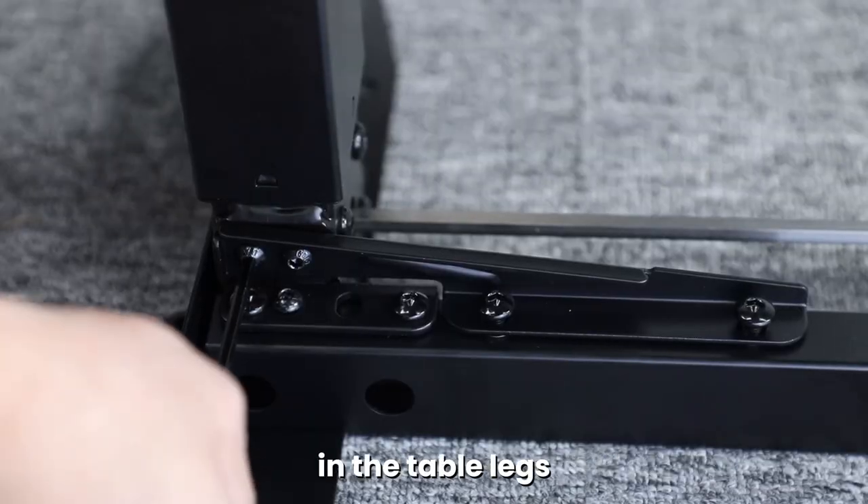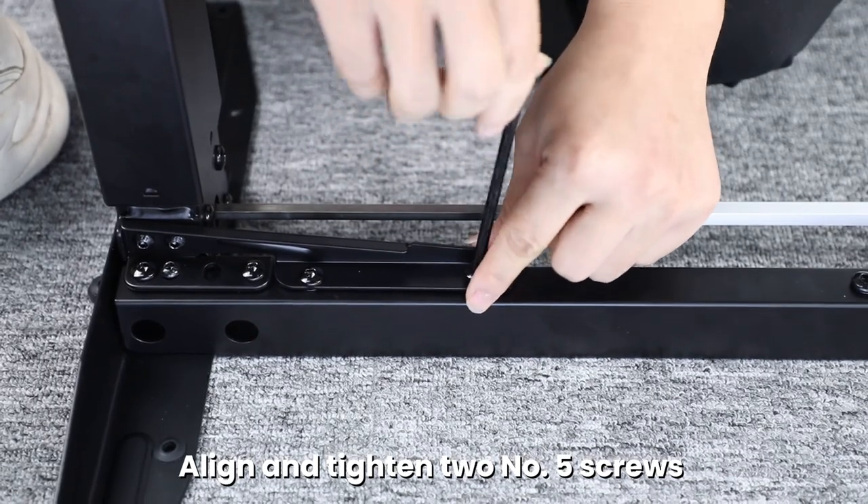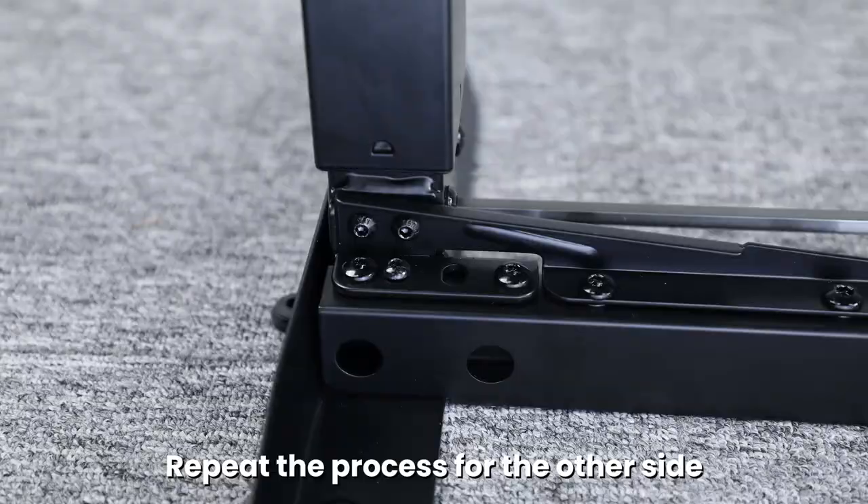Align the diagonal braces with the holes in the table legs. Place two number four screws and tighten. Align and tighten two number five screws on both sides of the crossbar. Repeat the process for the other side.